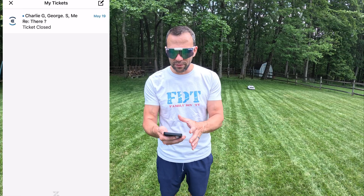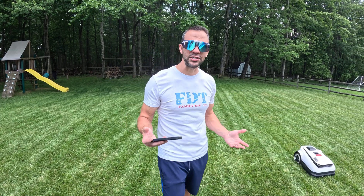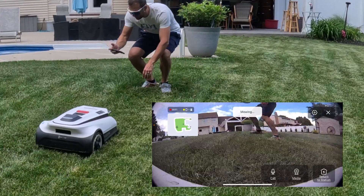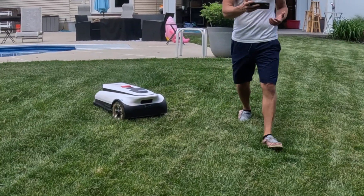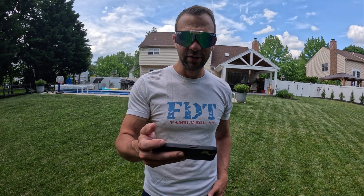The over-the-air updates allow them to fix little bugs and just send them out to you, which is really nice — and we'll see a little later that there are some bugs. Up at the top right there's a support option, which I've had to use and it worked out really well. They actually helped me with an issue. There's also a camera on this thing — if I'm away, I can drive it around my lawn and look at anything in my lawn. You can save the footage and watch it back, saved right to a media folder on your phone.